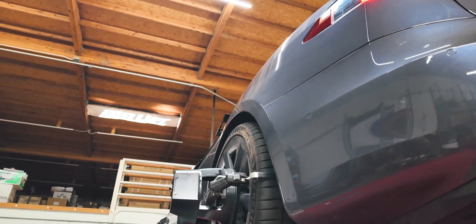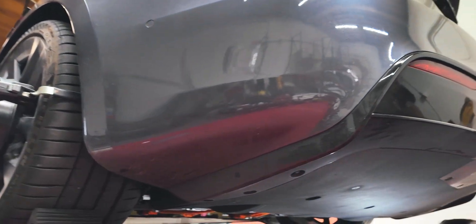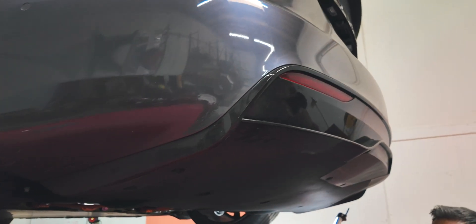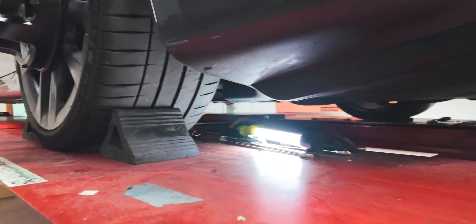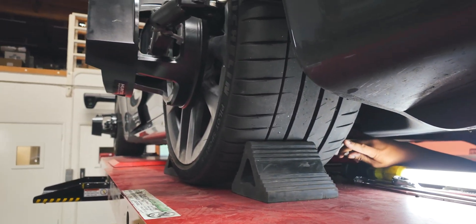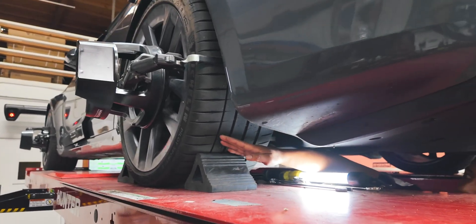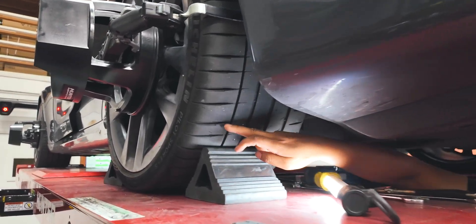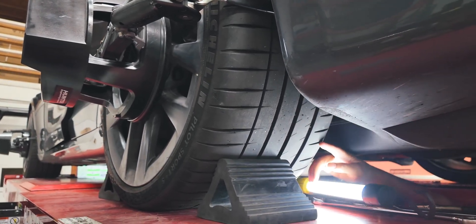This car did have a blowout on the passenger rear, so he actually got a brand new tire over there about two weeks ago, but he did not do this one. We've told him to buy a new tire here, and you can see this is what happens — this is where all the cording occurs. Everything looks acceptable out here, but right here on the shoulder it's not even in the tread — that's where the problem is.